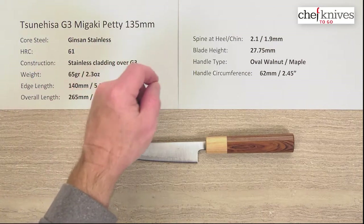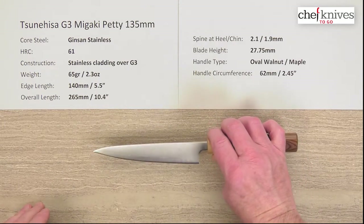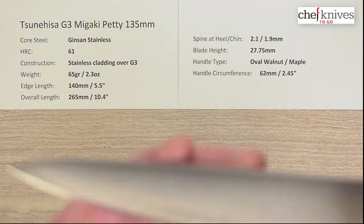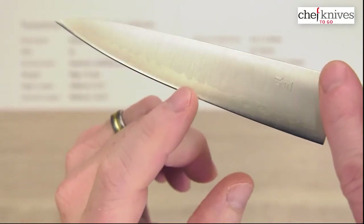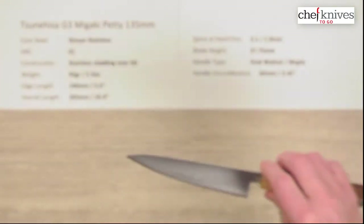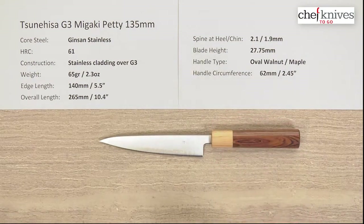This is the Megaki Petit 135mm knife. The core stainless steel — this knife does have three layers: there's soft stainless cladding on either side of the core steel. Let me show you a close-up. If you look carefully you will see the cladding layer — it's a little faint, even in person it's hard to pick up — but there's your cladding and there's your core steel. This core cutting edge steel is known as Ginsan, Silver 3, G3, or Ginsan-ko — a few different names people call it.